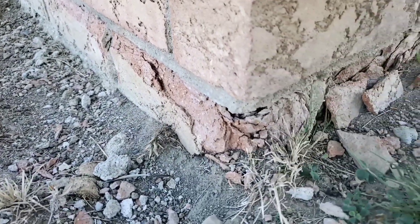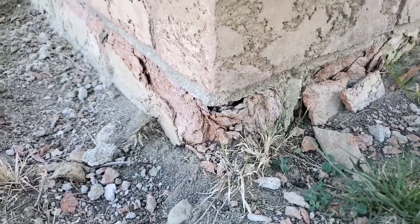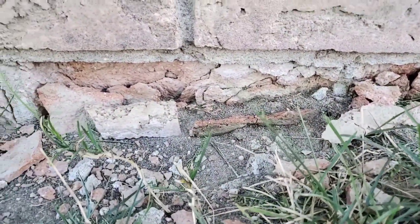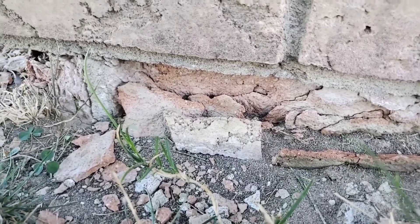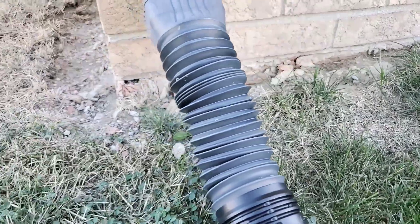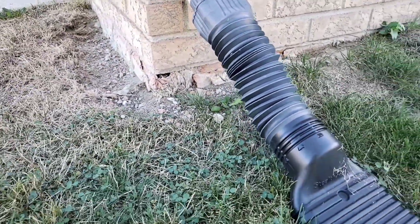Why do we need underground buried downspout systems? What's the dark side? What can happen if we don't do it? This homeowner had 3% slope and thought just letting the water go, it would run far away from the house and it wouldn't be a problem. Unfortunately, it does not work that way.